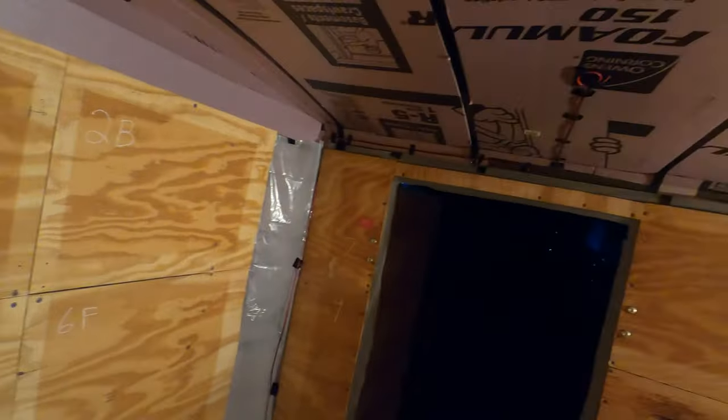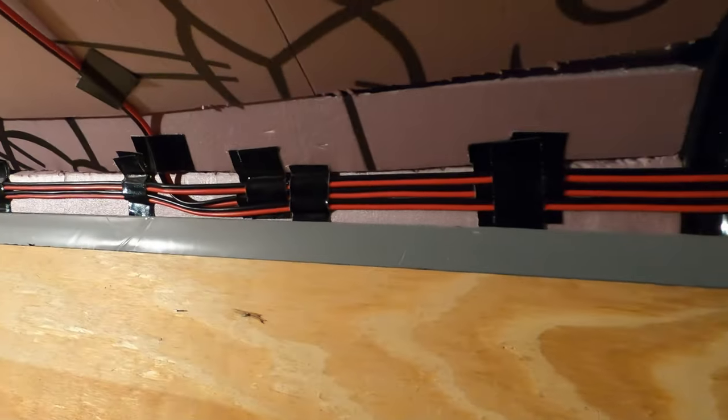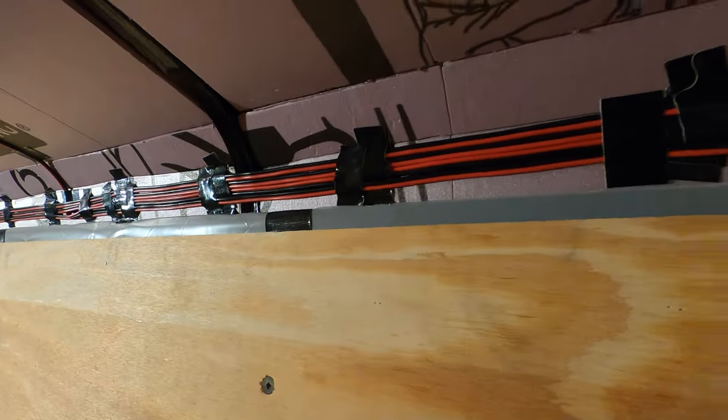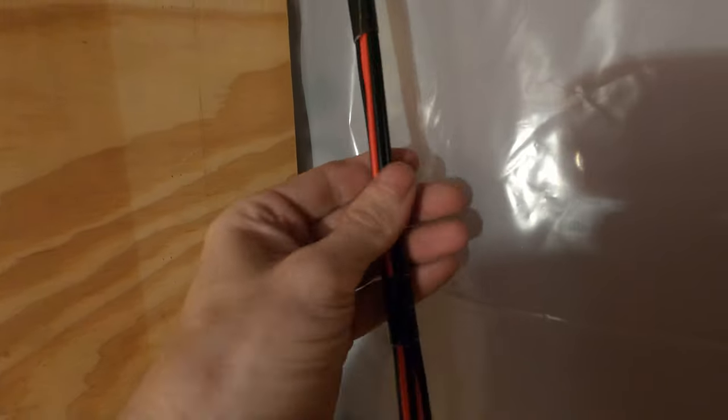Now that I got all the lights ran for the recessed lighting, we're ready to start putting the ceiling up. You can see how this all came together quite nicely. I ran everything to this side for the bathroom and the two rows of lights, and then I ran the other one on the other side. I kind of bundled these together just to make them a little more stable, less of a mess. I cleaned it up a little bit — I was going to use zip ties, but this looks a little cleaner.